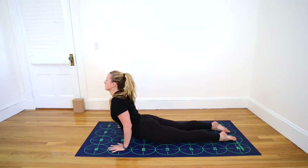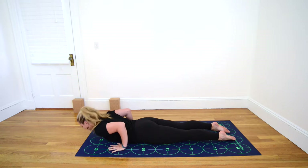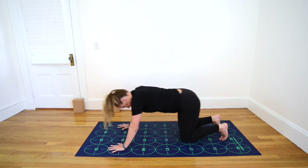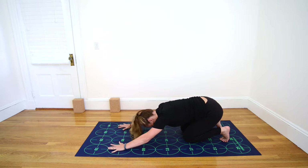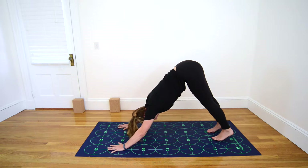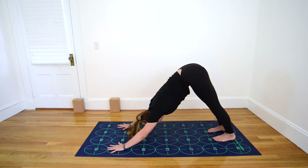Exhale, lower your chest and forehead to the mat. Inhale, tuck toes, straighten elbows, and bring your seat toward your heels. Exhale, lift the bum and hips for Downward-Facing Dog, feet near 22 and 26, and 23 and 27.